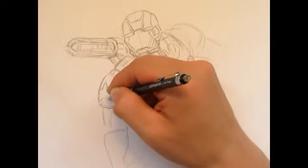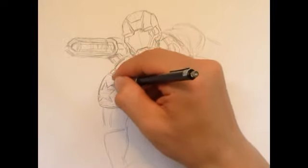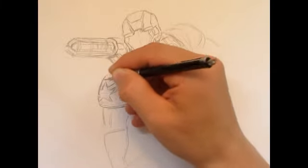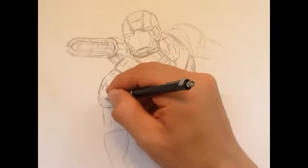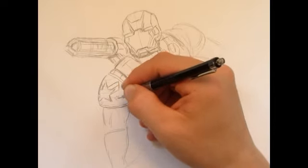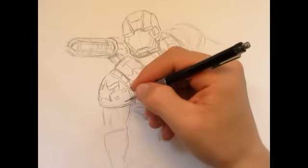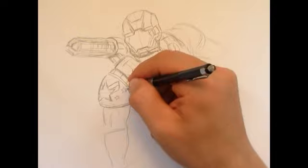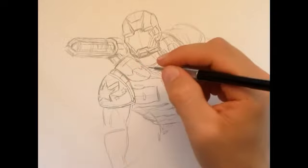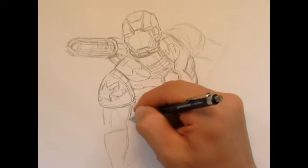I'm terrible at drawing stars, especially when they're on a rounded surface. Then it's got two stripes going in, so I guess it's like an American symbol there. When you think about it, most of the Avengers are American. We've got two stars there, and there's also a darker blue color on the bottom part of that shoulder pad. But yeah, we're done with that — let's move on to the upper arm.